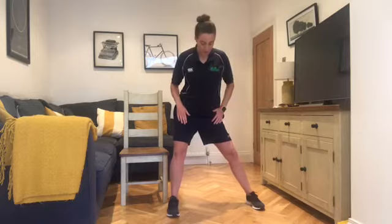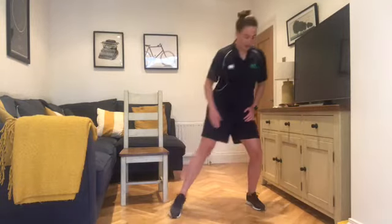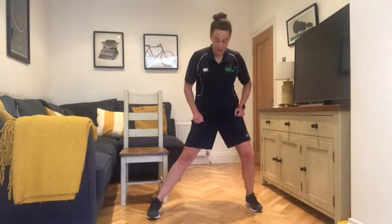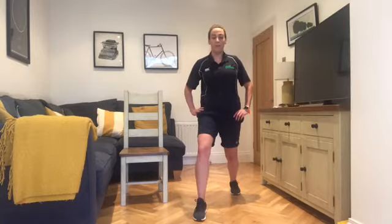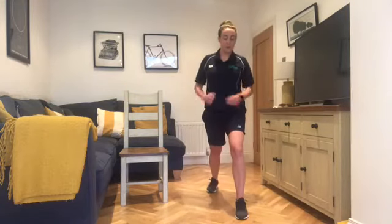Now down in the legs for a stretch. Step it out to the side, lean your weight down — this is like the side lunge we sometimes do. Make sure the knee isn't over the toe. Good, back in, change legs, turn to the opposite side. And back in. Okay, step it forward — front knee bending, back heel pushed into the ground. Well done, change it over. Back heel into the ground, front knee bending, pressing forward, and back again.